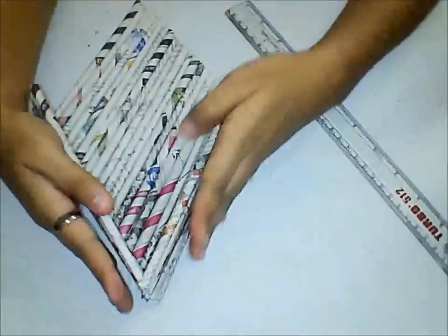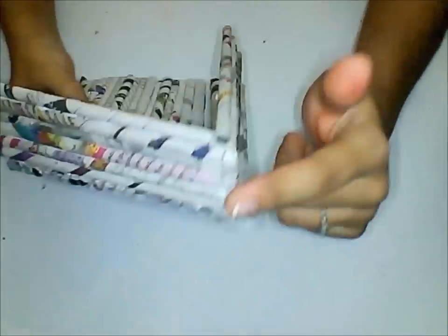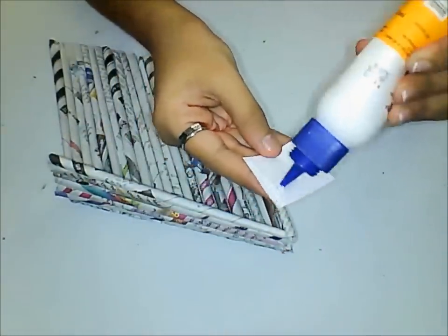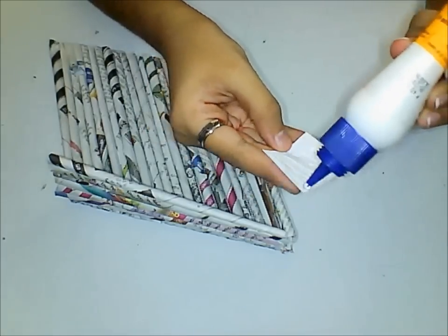Use a scale to guide them properly. To make this corner more pretty and secure, take a small strip of white paper, apply a little bit of glue and stick it there.